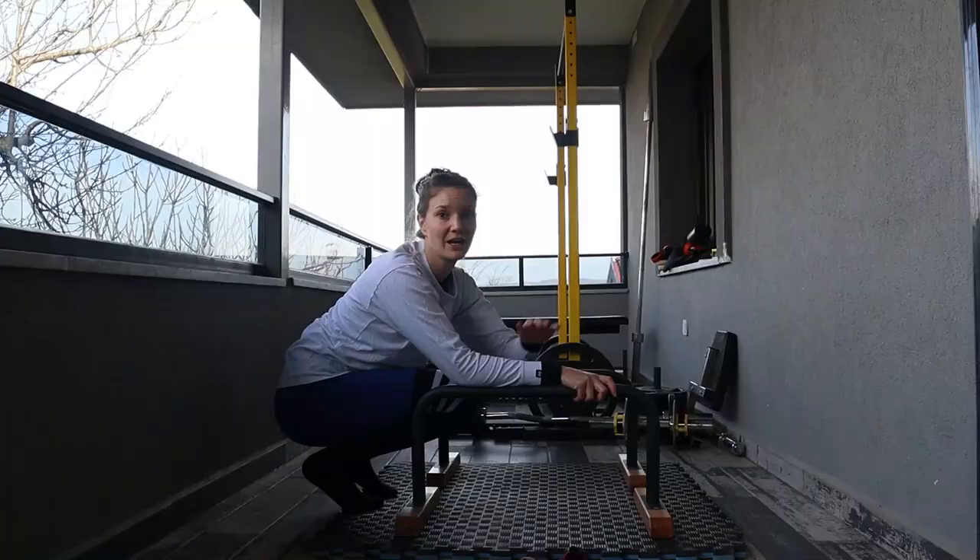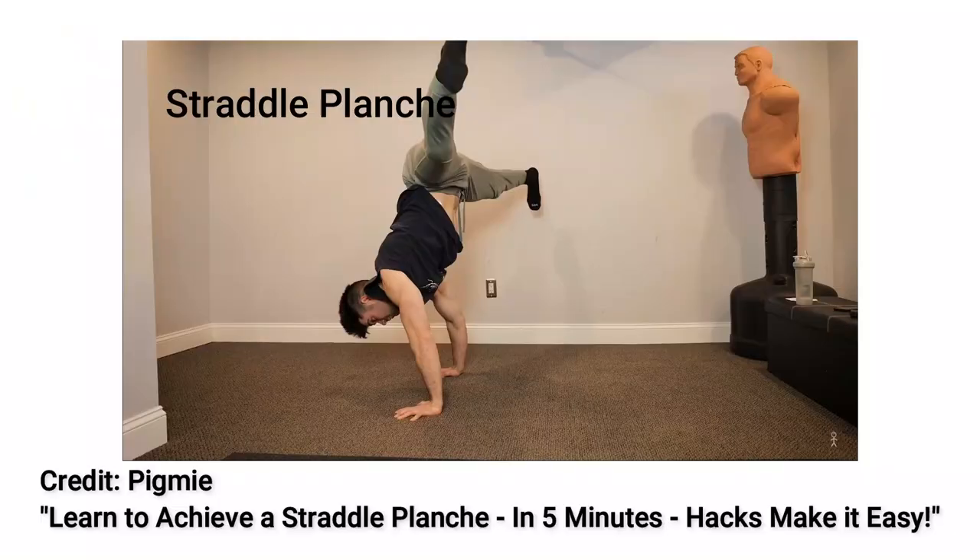First up is planche, and this is a skill that I'm basically starting at zero. I can't really even hold a tuck planche. For that reason I think it's going to be a bit unreasonable for me to get a full planche this year, so my goal is just to be able to get a straddle planche with a bit of a pike.